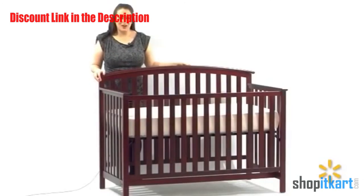What I really love about this product is it will grow with your child and last for years. Check this out at Walmart.